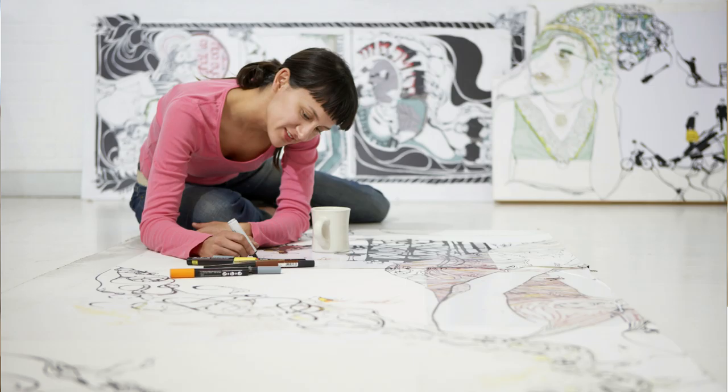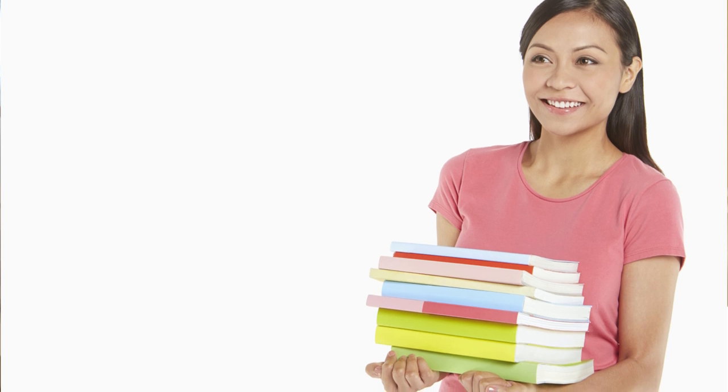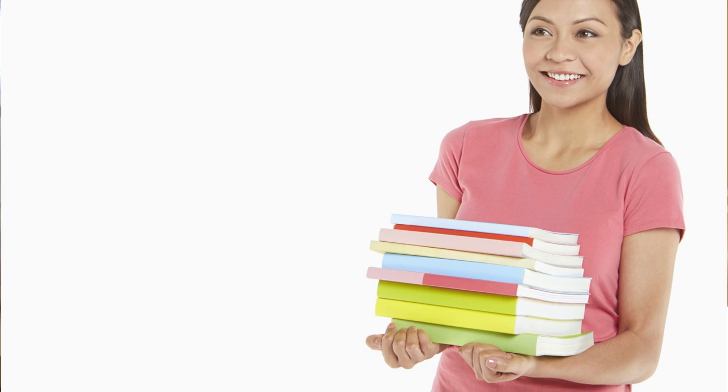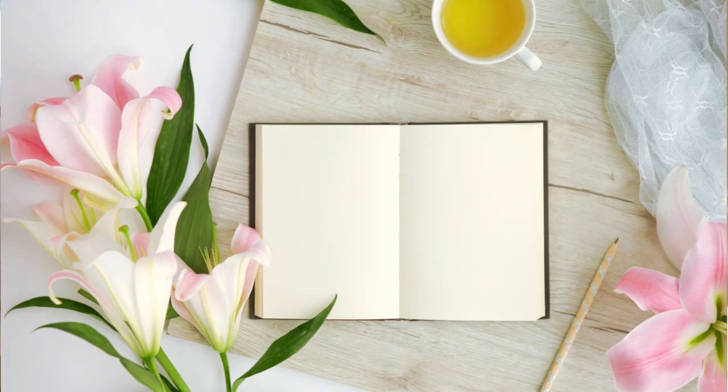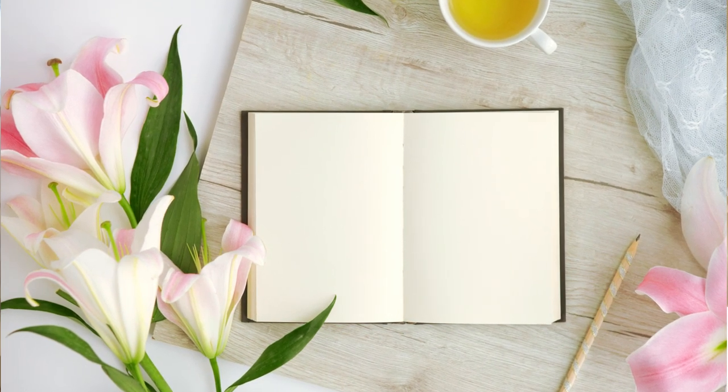The next object you can display is photos or images, including artwork, drawings, or posters. For example, you can display pictures of your loved ones, people you admire, or beautiful locations and scenery. With the same idea, you can also display inspiring books, poetry, motivational quotes, or any words that are empowering to you. Another way is to place a journal here so you can write down all your thoughts — writing can be a form of meditation too.